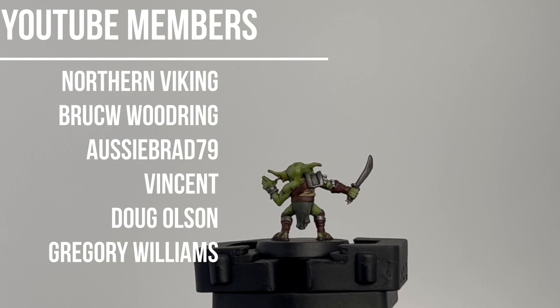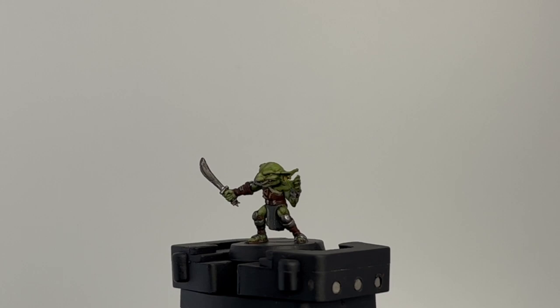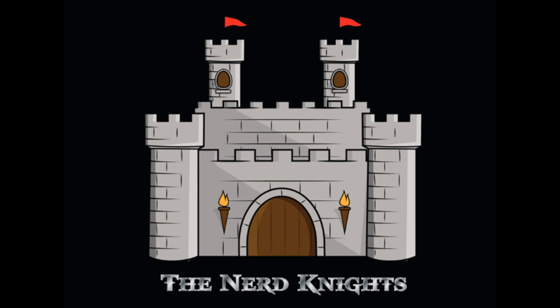Everybody's been requesting this, so that's what I'm going to do. I want to say thank you, as always, first to my YouTube members — you're awesome for your donations and everything you do to support this channel. If you're new or you've watched a couple videos, hit that subscribe button. But without further ado, let's go.